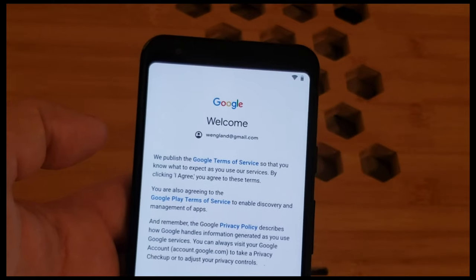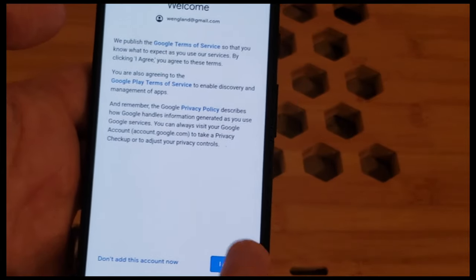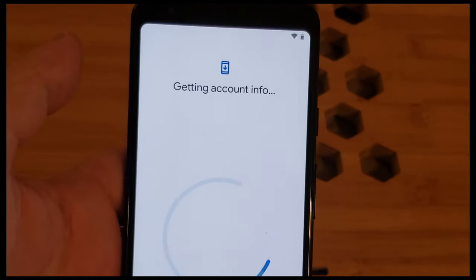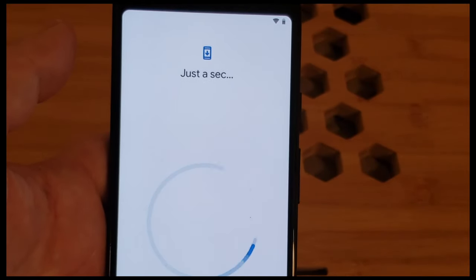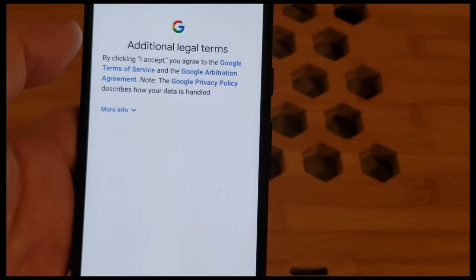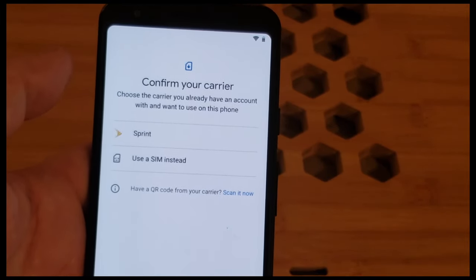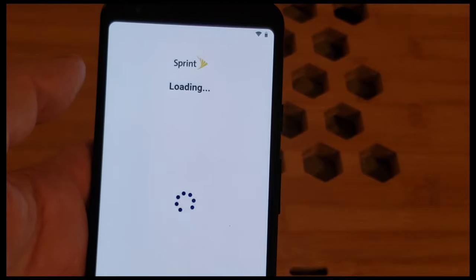We successfully signed into Google — unfortunately it cut the video because I'm recording on my Note 9. We get an agree screen to add my Google account. We're going to check and get account info. It's a strange setup — I have not yet activated on a network. Google services — of course I want to accept all the legal terms and conditions. Now we continue to check info. Confirm your carrier: Sprint.